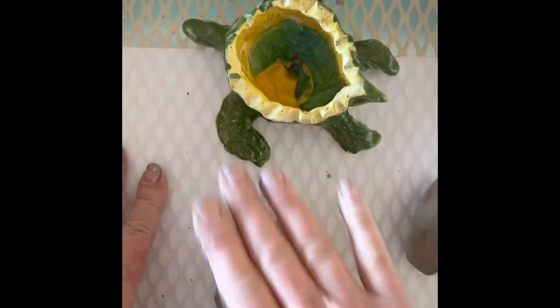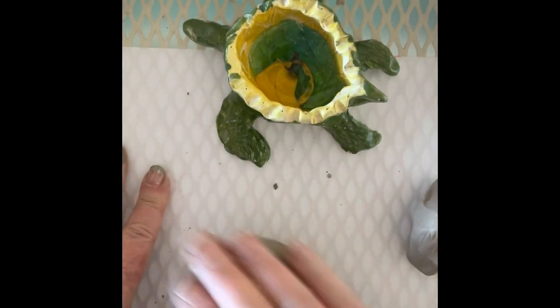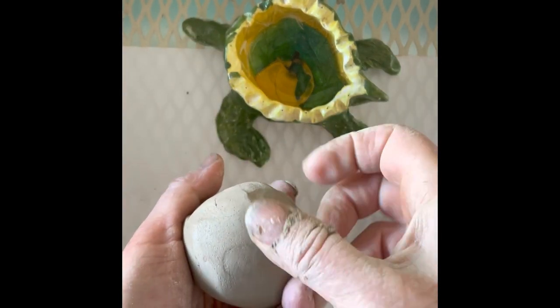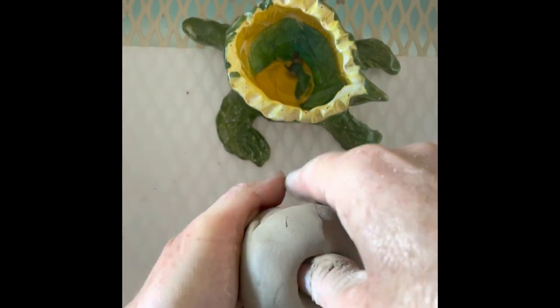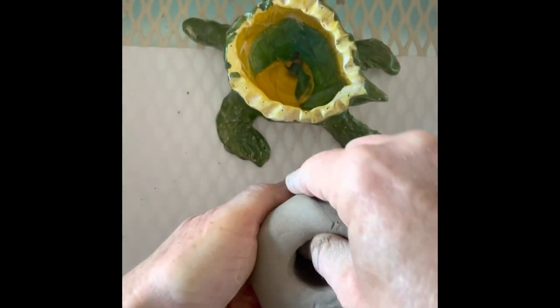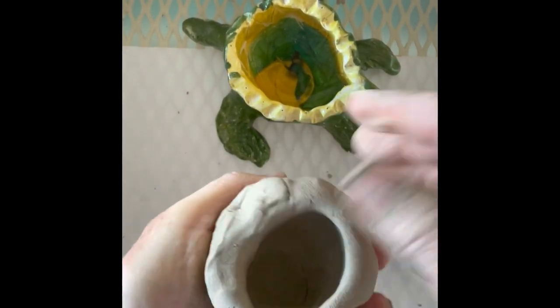If you want to, you can roll this on the table — you don't have to, but you can. Take your thumb and make like a little belly button in there, then push all the way to the bottom, but don't go all the way through. Now you're going to use your pinchy fingers and go ahead and pinch the sides to make a pot.